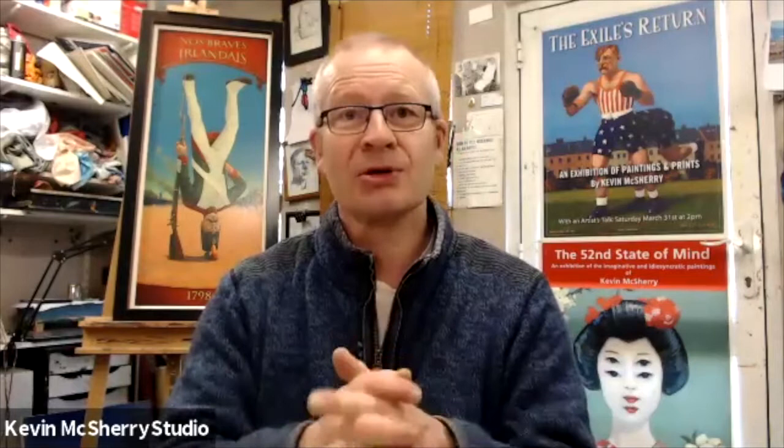Paint oils, paint small, paint often, and you'll get your dream painting one way or the other by painting regularly. Please do like and subscribe and I'll see you in the next video.